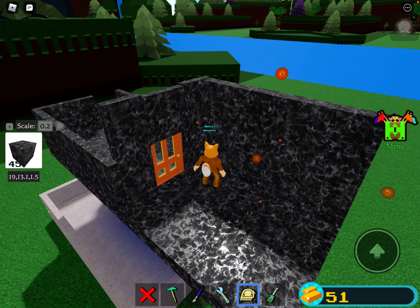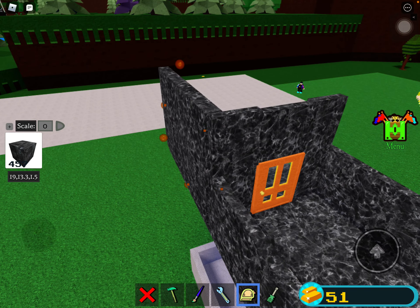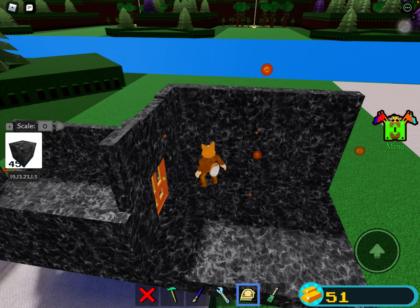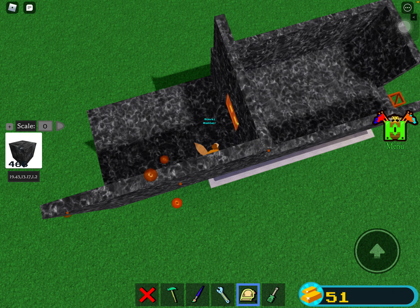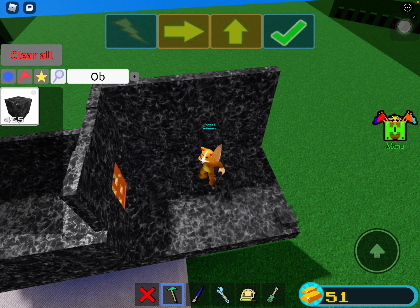Did the scale change? It didn't change. Okay, I'm setting it to zero because that's just the best scale — it's so good. I love zero scale. I'm going to do it like that.